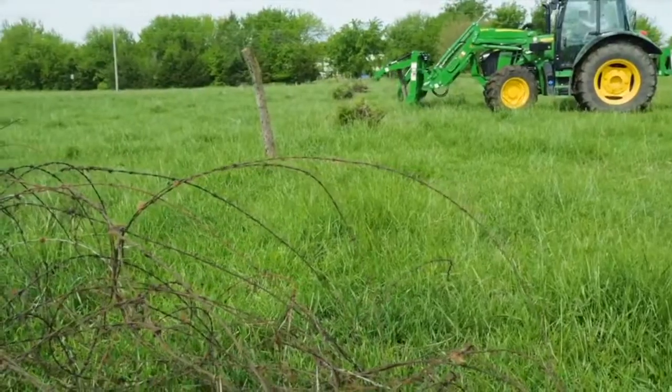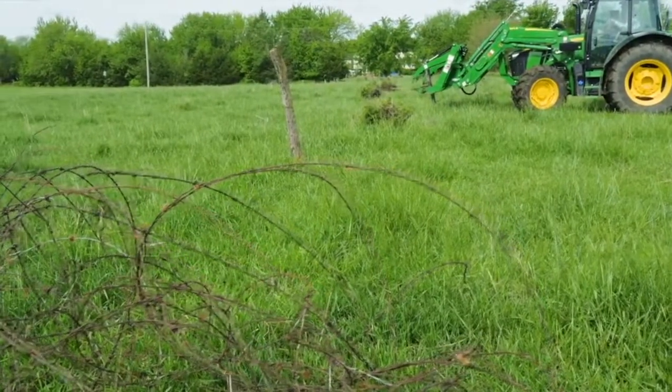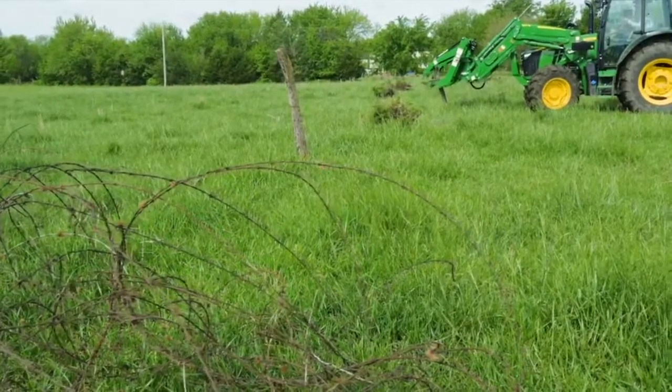When Scott is done, the barbed wire will all be rolled into several balls spotted along the former fence line.